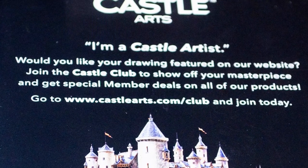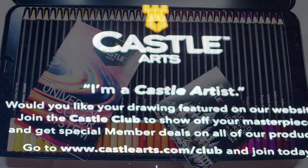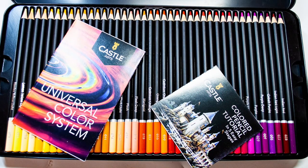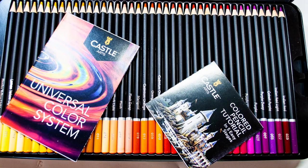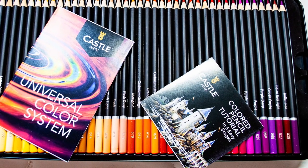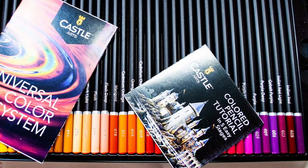All in all they got a really really good review from people who I considered respectable reviewers. So I thought to myself, right, I'm definitely going to have to get these, test them, and review them myself. So I bought a 120 set just before Christmas.